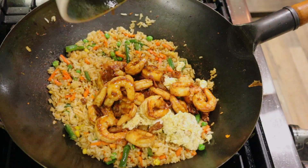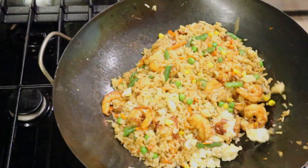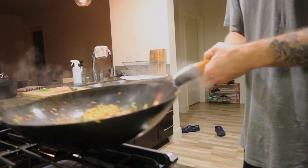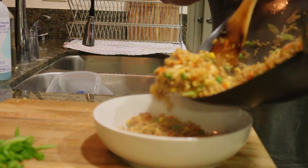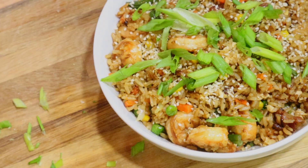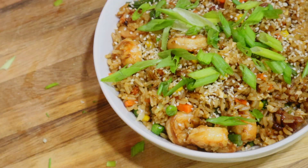Put in your eggs, your meat, and give it a couple nice tosses. Finish this bad boy off with some sesame oil. Toss it a couple more times for good measure. Put it in a bowl with some sesame seeds, and finish with some green onions, and you got yourself some fried rice, dude.